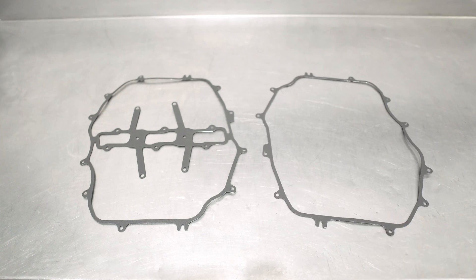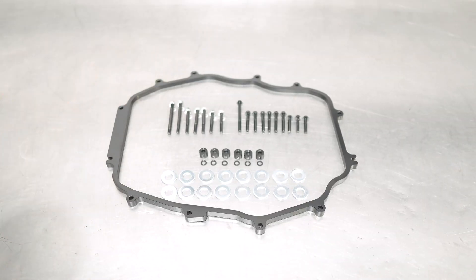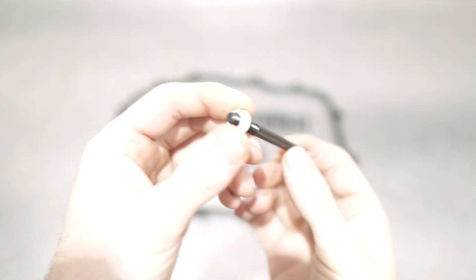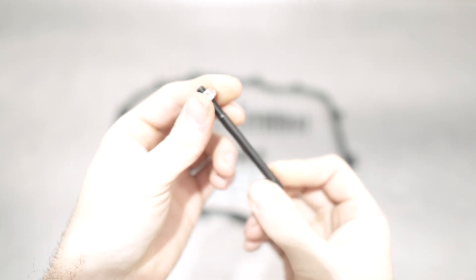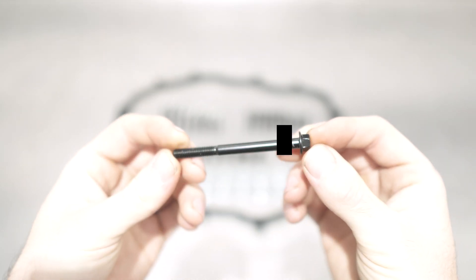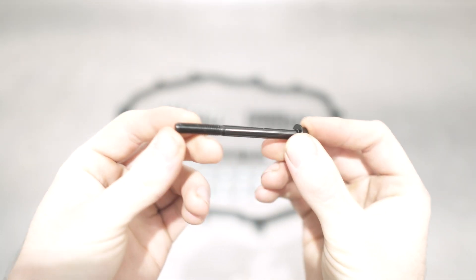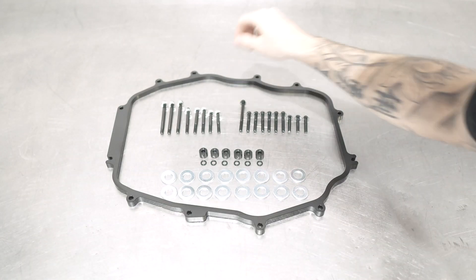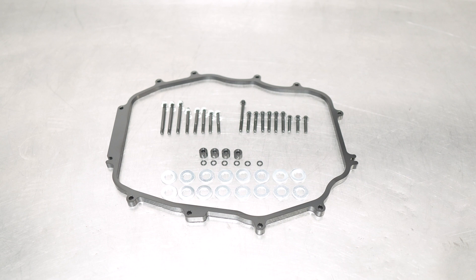Moving right along to the rest of the goodies in the kit. We'll start with an assortment of studs and top nuts for said studage. These come in a range of sizes which have been specified to the specifications of where they go, which we will spec out later on. Then you have the flanged head bolts, which will again come in different sizes, so a level of paying attention will be needed during the install, as each goes into its own specific spot.